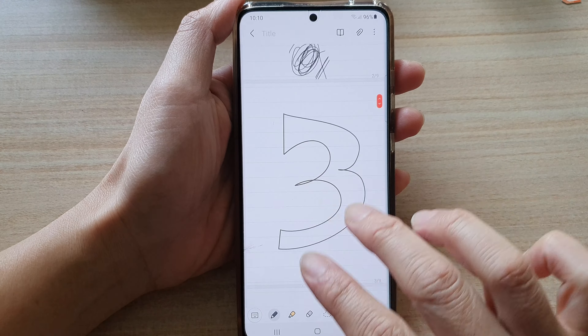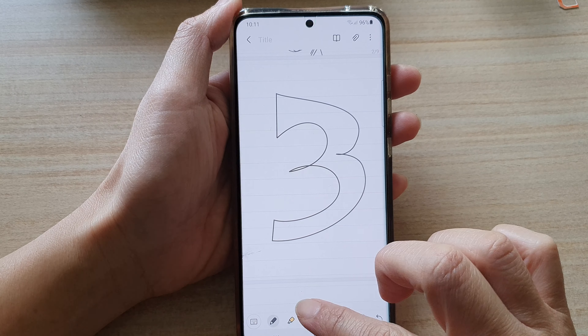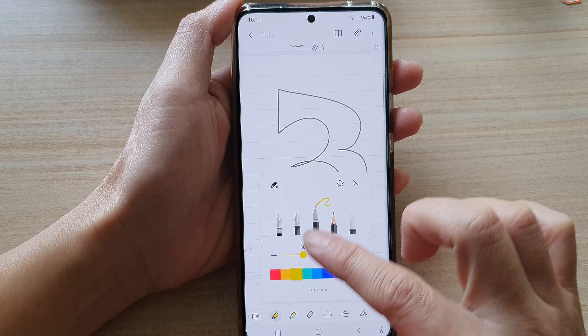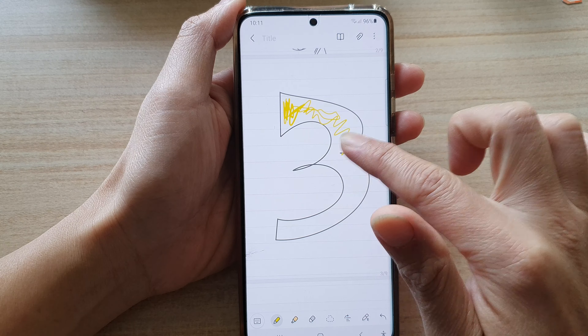To move the note up and down, use two fingers. From there you can start drawing — tap to select a different pen and choose a different color, and here you can start to draw on your note.